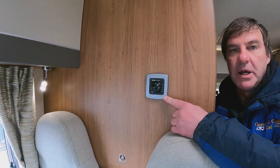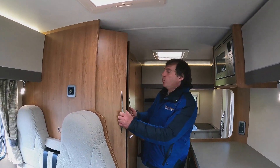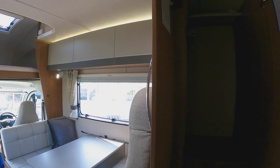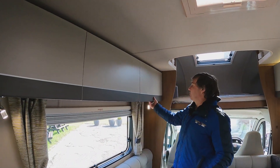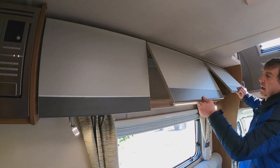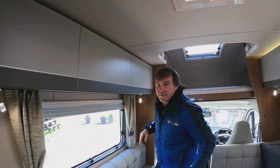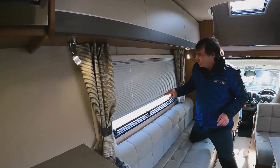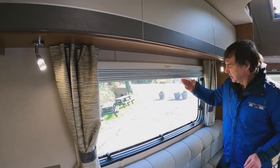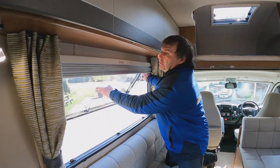Here's our Truma electric control, and above the fire we do have a good size wardrobe which is quite deep. All the way around we have these good sized lockers - I do like the colour of them. On all our windows we do have our blinds and fly screens, and all the windows do open up as well.